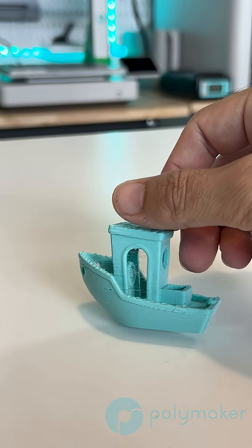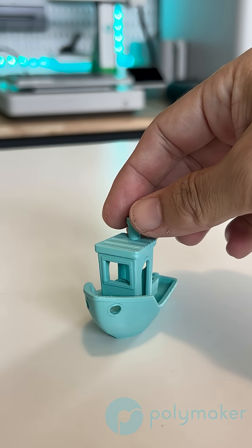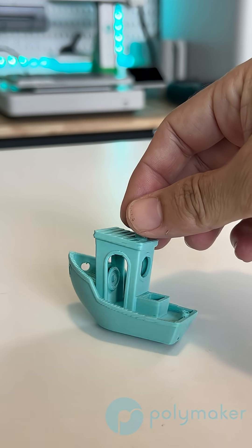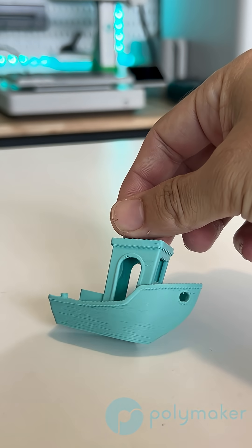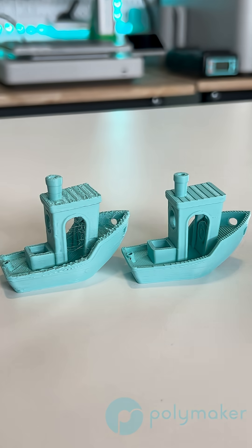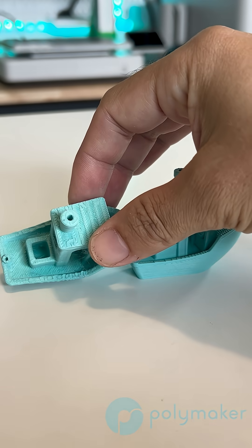it is much easier to tell that there is something wrong with the over extruded print, and it's not quite as easy to tell that there's something wrong with the under extruded print. I under extruded so much that you can actually see some holes and missing layers — so you can tell — but overall the print does look much prettier when under extruded.